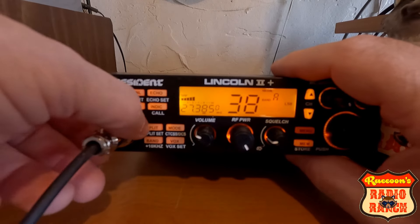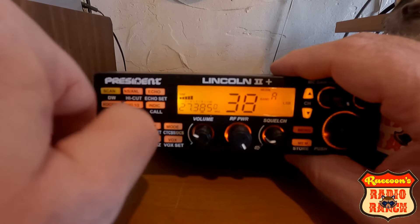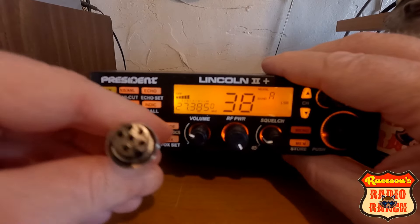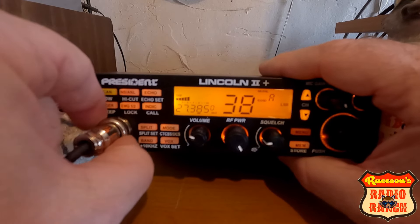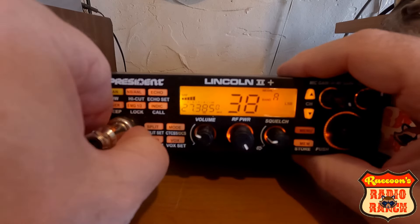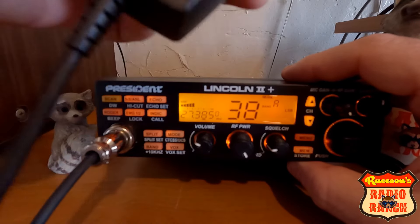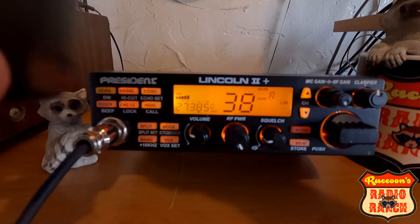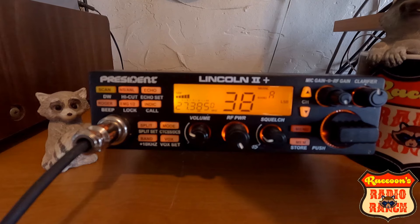These use a six-pin mic jack. I'll show you that — these are a six-pin mic jack, not a common four-pin or anything like that. I do have the stock mic for this, but I'm actually using the M6 mic that I changed the board in. There's a little bit of skip coming in on 38 lower sideband today.